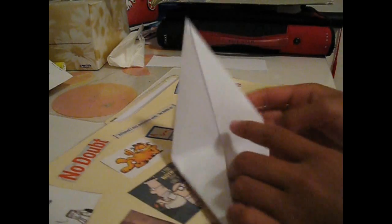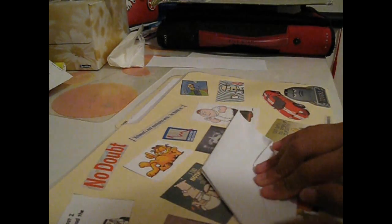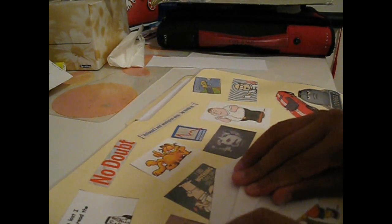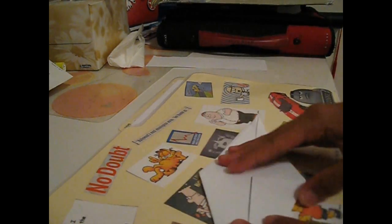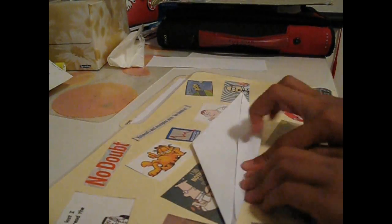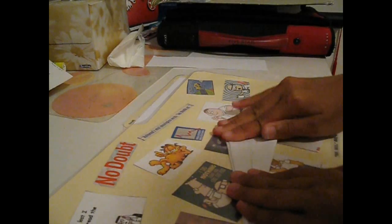At this point it should look like this. Now the next step is to take this flap and fold it along the center line again, just like this, and do the same for the other side as well, just like this. Stamp it down — it should look like that on one side. Flip it around, do the same for the other side, stamp it down.